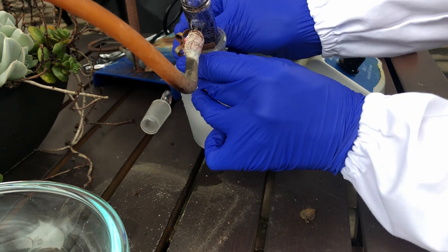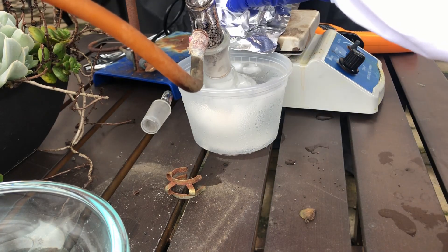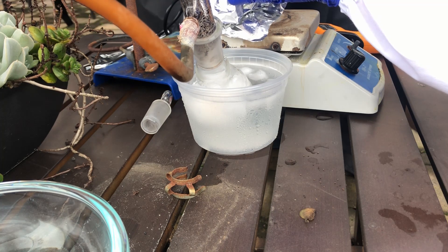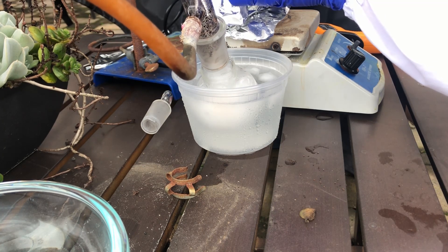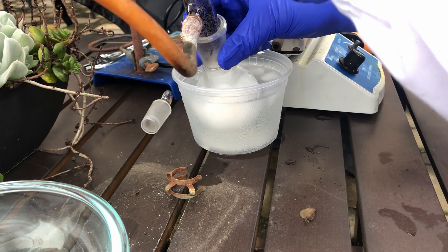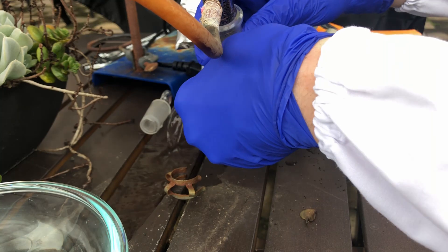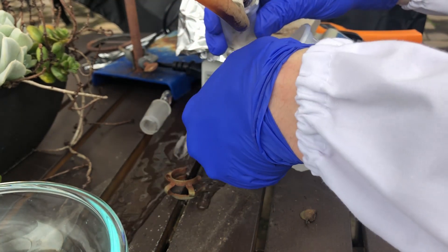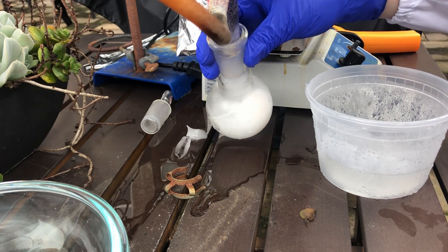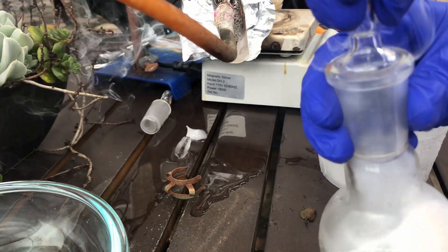Once I finished the distillation I was ready to put it into short-term storage, so I double-gloved, put on my lab coat, put on my face shield, and put on my respirator to have maximum safety, because sulfur trioxide is not something you want to mess with. When I was ready I pulled off the flask and quickly capped it as soon as I could to try to minimize the amount of sulfuric acid clouds in the air. I don't have the greatest angle, but you can see how much sulfuric acid smoke is released.